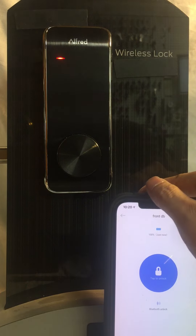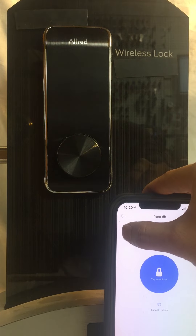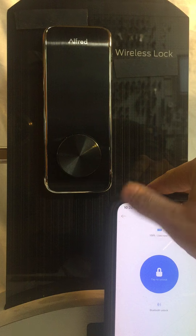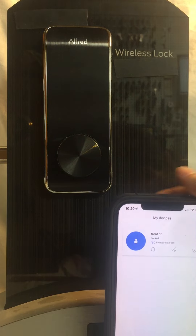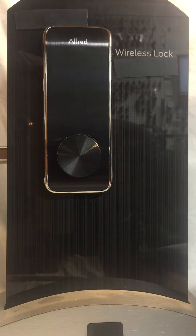The cool thing about the Alfred deadbolt is it does allow you to have remote access. If you buy the Vera HomeKit with it, it allows you to lock the doors from anywhere that you have access to the network or the internet.